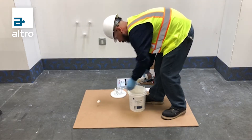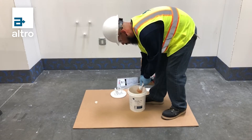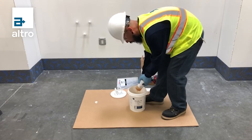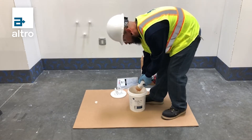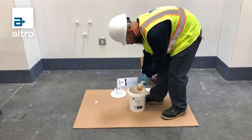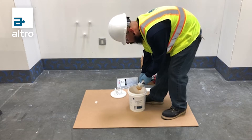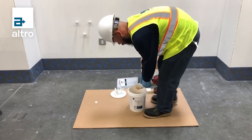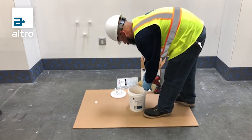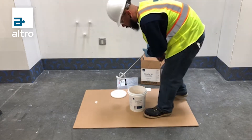I'm adding all of the contents of Part B into Part A and going to mix for about two to three minutes. I'm going to stop halfway in between and clean the edges of my bucket, then stop and clean the edges again.